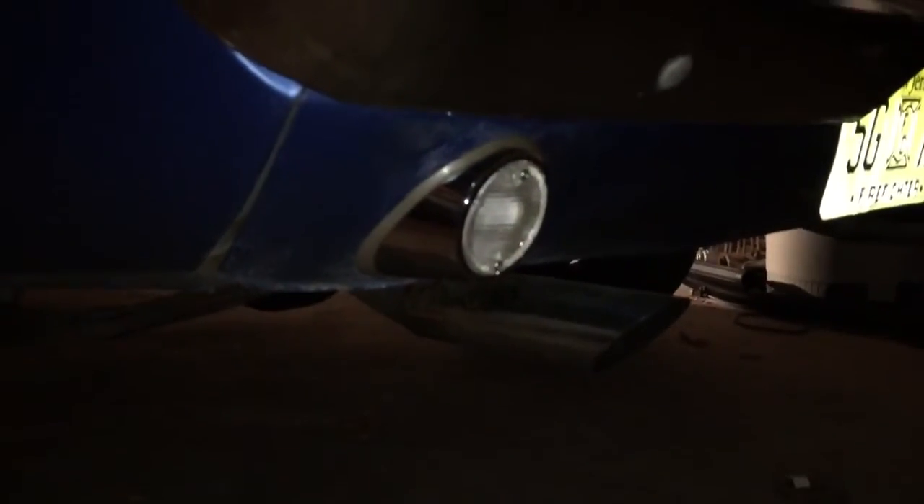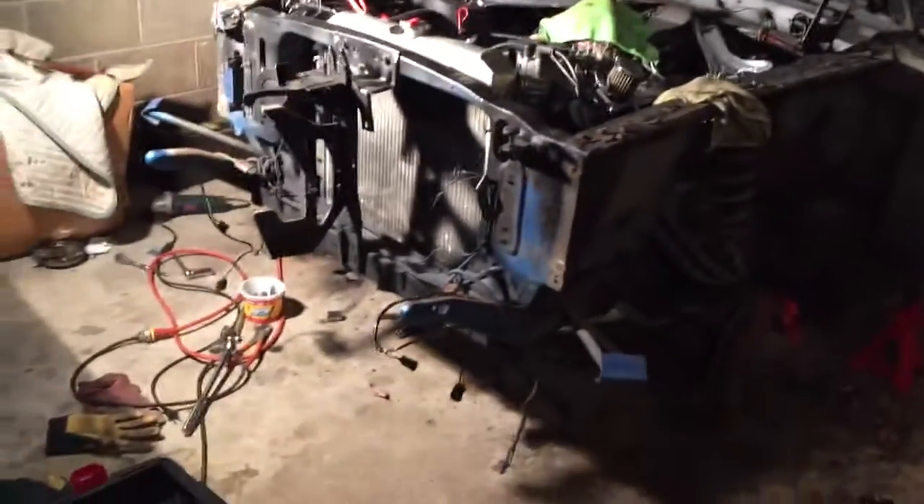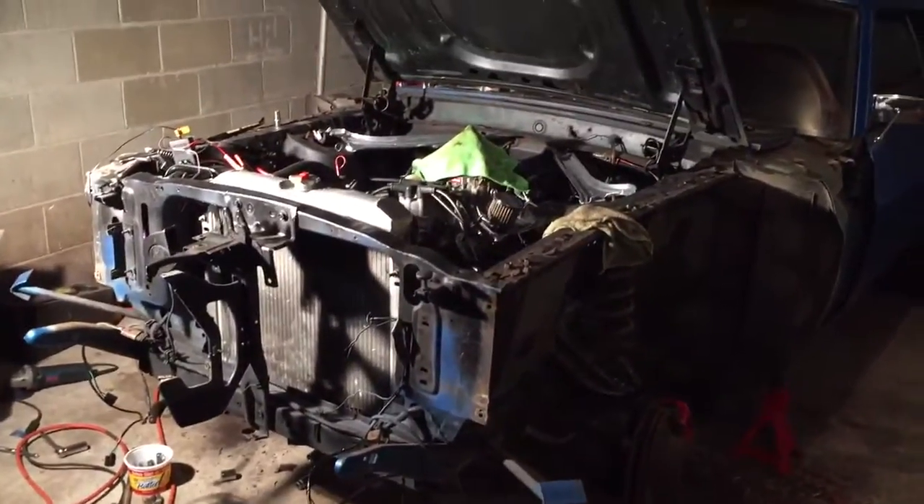I got the window channels, found them with the weather stripping, and new backup light housings and gaskets, bulbs, stuff like that. That's pretty much it so far. Been pretty swamped since the start of my new job, so hopefully I'll have everything back together soon and I'll make a new video for you guys.